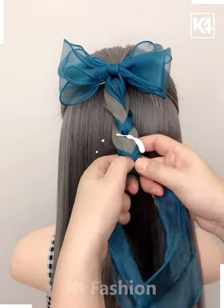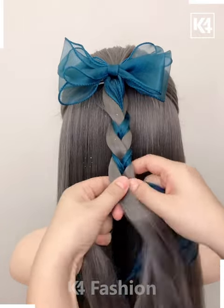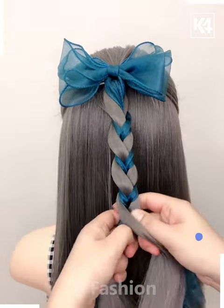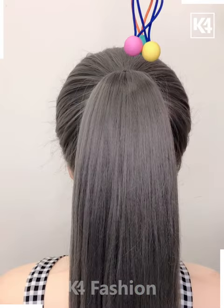Now with the help of a beautiful blue huge ribbon, we are going to make these cross folds in the hair. This will give your super simple hairstyle a beautiful look.